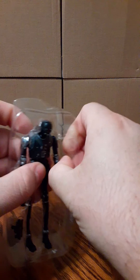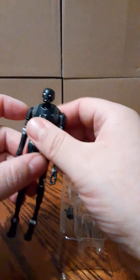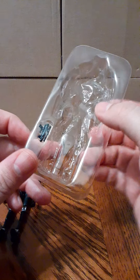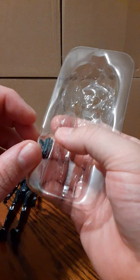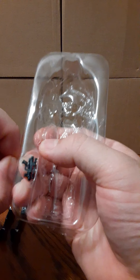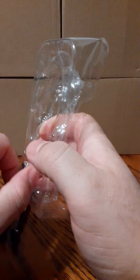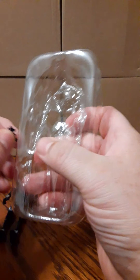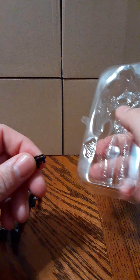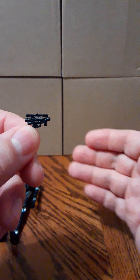Pop out these little tabs and get him out of there. He has a little pistol which is taped in. This is his blaster that he uses in the movie to shoot the stormtroopers.